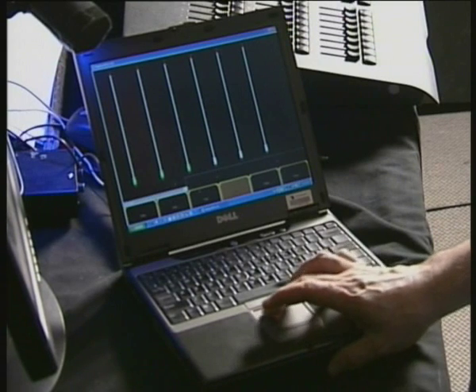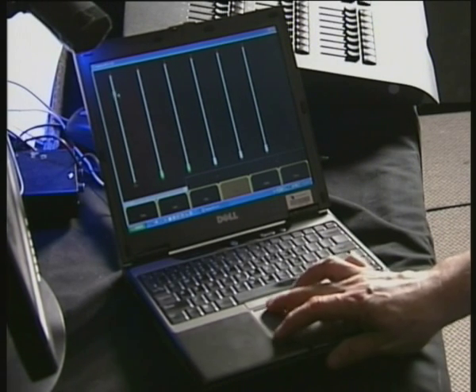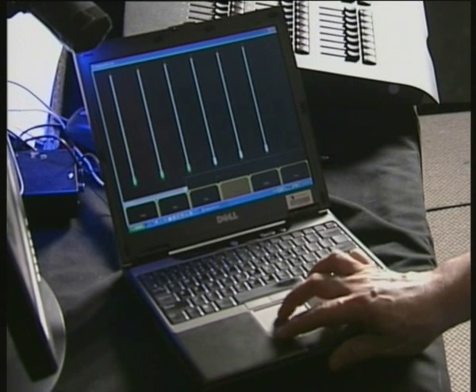In Looks we can actually run our looks up and down. We get a virtual fader that we can slide things up and down, which is very useful.